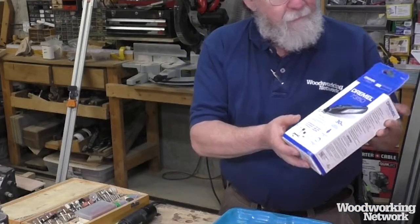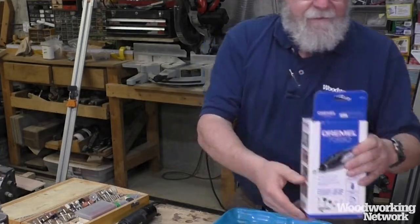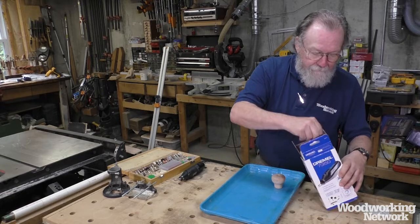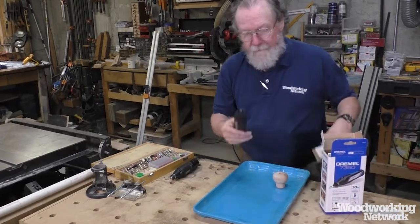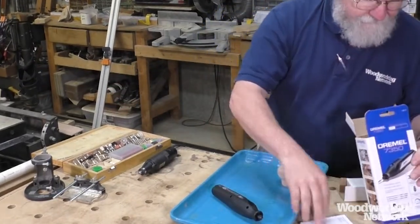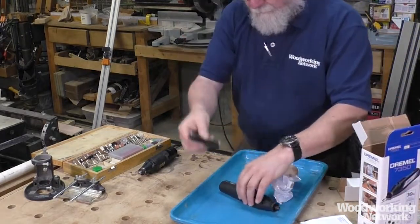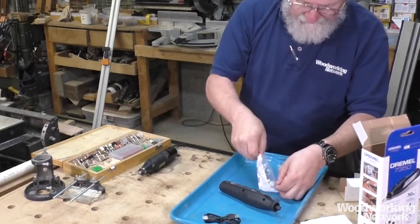They sent me one to play with, which is the Dremel 7350. Let's see what's in the box. There's the tool — no cord. Instructions. A USB cable for easy charging. And a handful of tools.